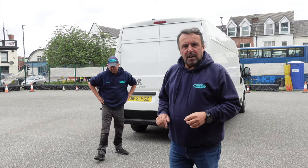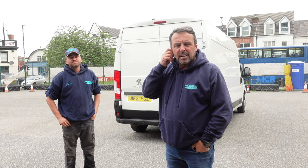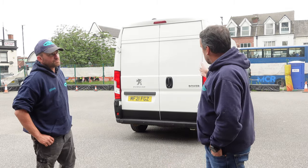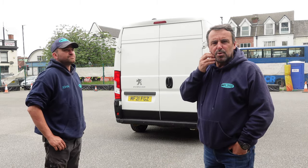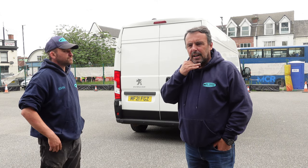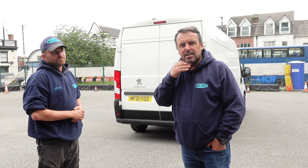Good morning everybody. Rob Howard, RJH Motorbike Training in Eccles, Manchester. Today with me is John Prince, who looks after our fleet of motorbikes. A short video today introducing our Peugeot Boxer — it's a 2.2 litre diesel, it's an L3H2, if that means anything to you.